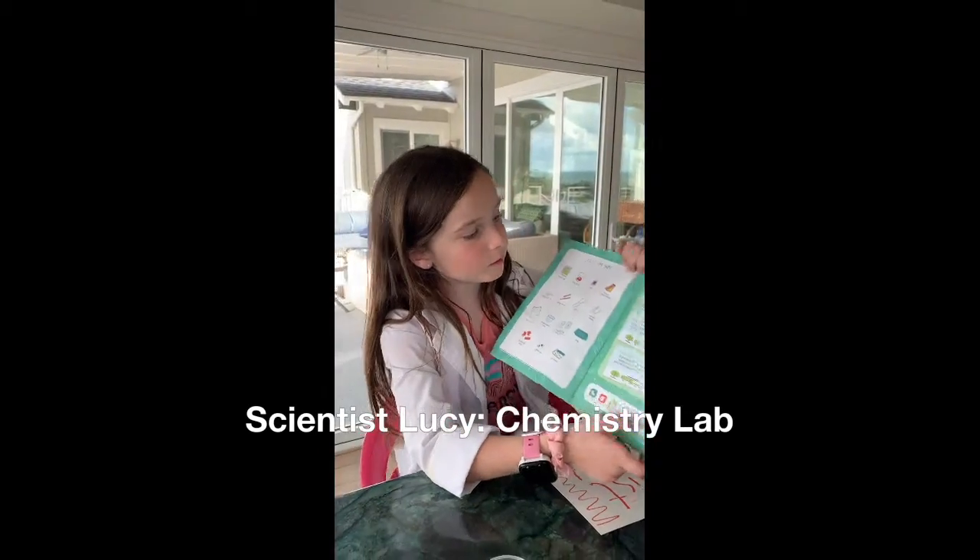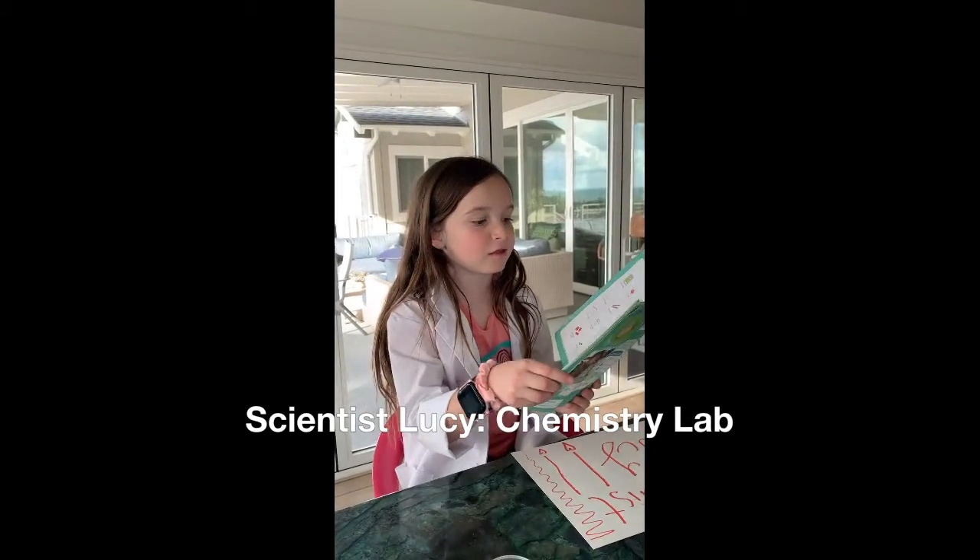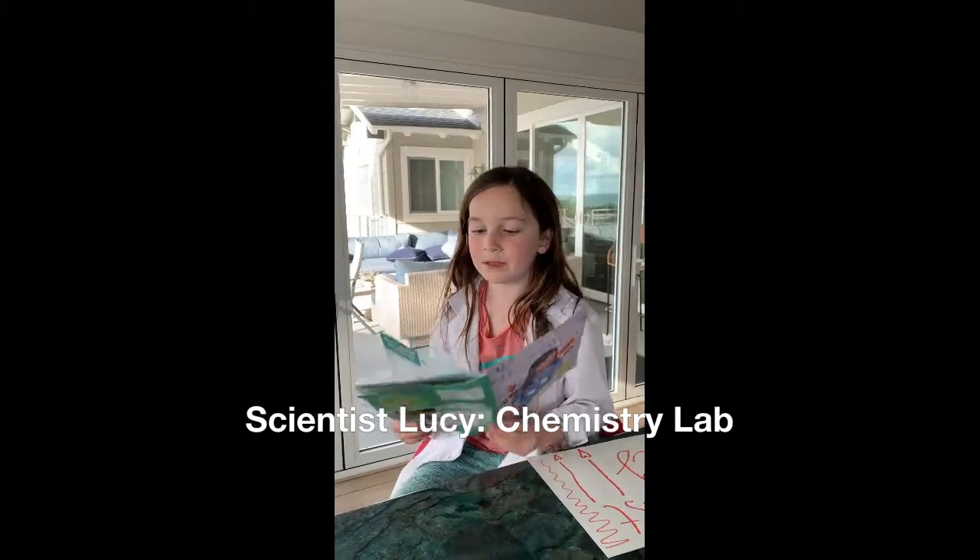Today we are going to do the first one which says color changing drawings. It says: discover how acids and bases change the goldenrod paper.